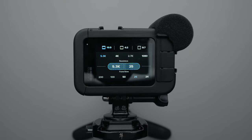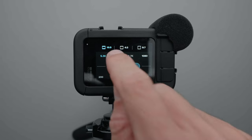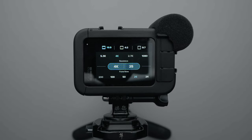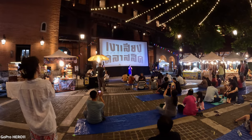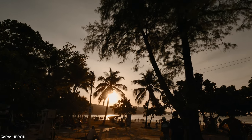Starting with the settings, I always shoot in 5.3k 25 or 50p during the day and 4k 25 up to 100p in low light scenarios. However, because I rarely shoot in low light with a GoPro, I shoot in 5.3k 95% of the time. This provides me with the highest possible resolution and image quality.